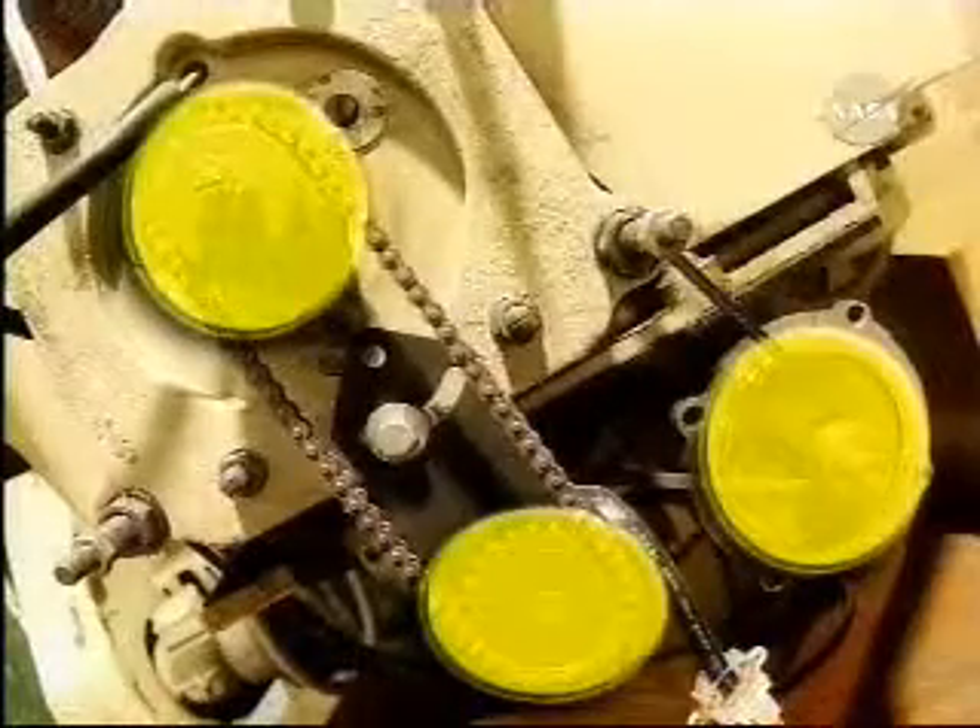Pinch points exist in machines between sliding or rotating components, gears, belts, or chains. Shields must be used at all pinch points on the machine.